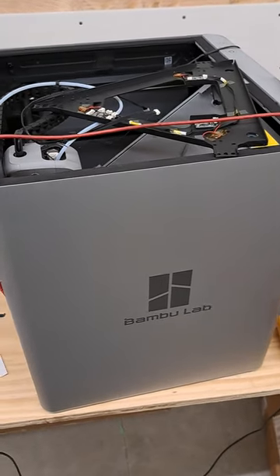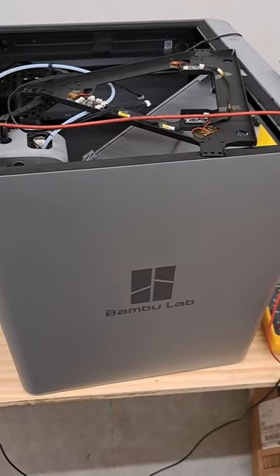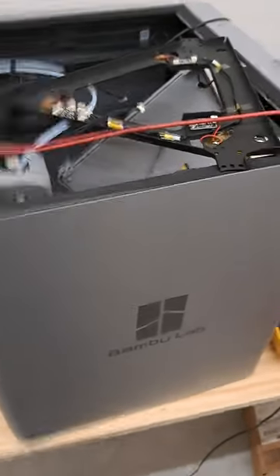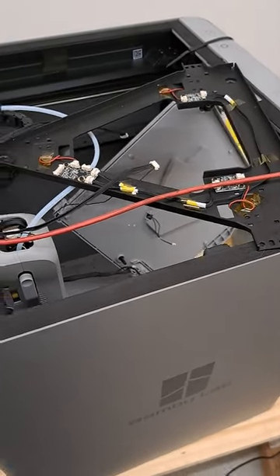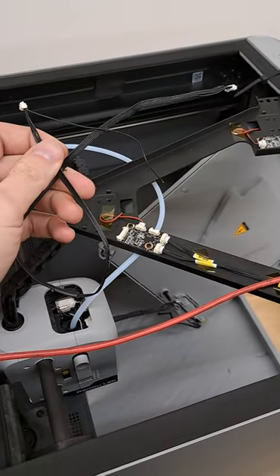I've been having intermittent problems on my Bambu Lab — the heated bed force sensors and now the temperature sensor went out. If you have an intermittent problem, I can almost guarantee it is this cable.